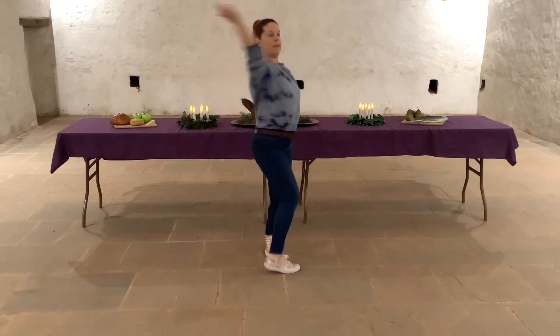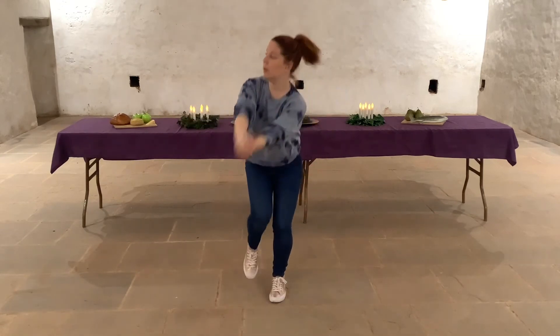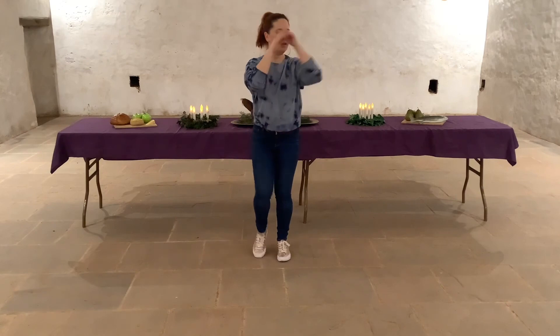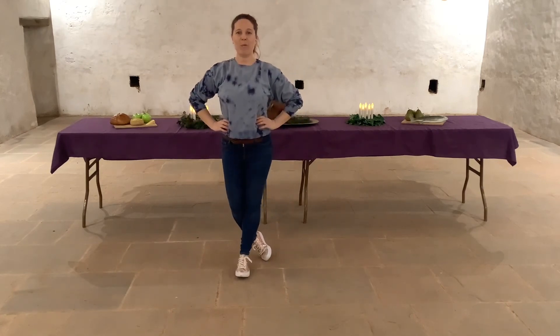Here we go. Run, run, run. Row it back, all the way over, and we're done.